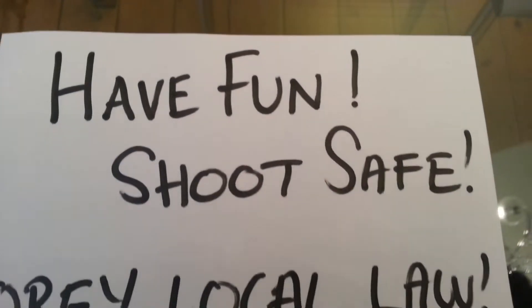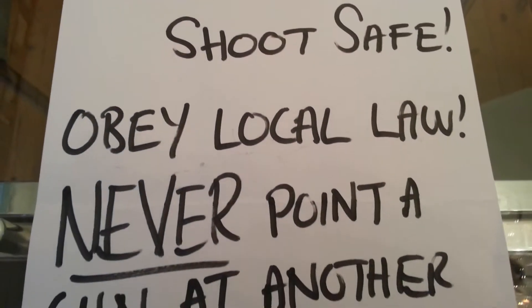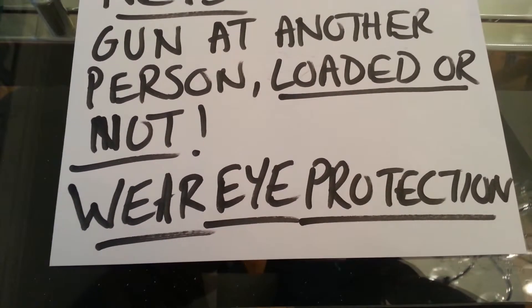Shooting can be fun but only if you do it safely, so please obey your local law. Never point a gun at another person whether it's loaded or not, and please always wear eye protection. See you soon.